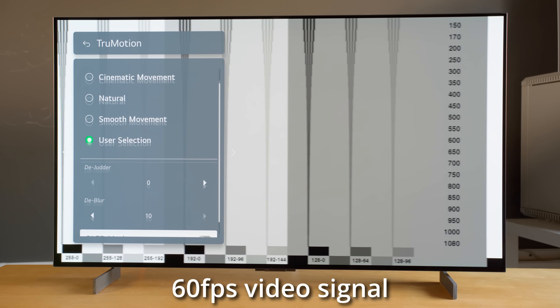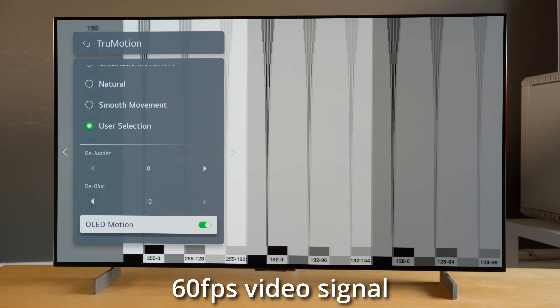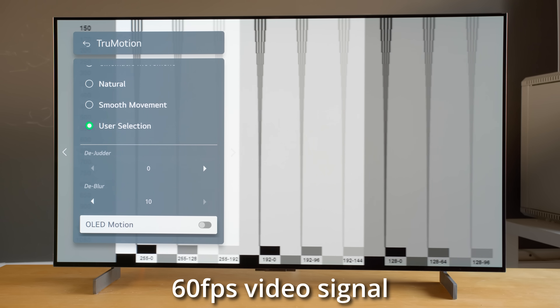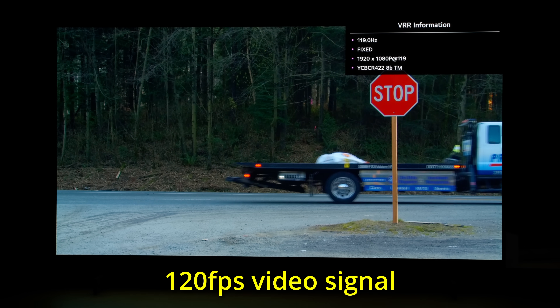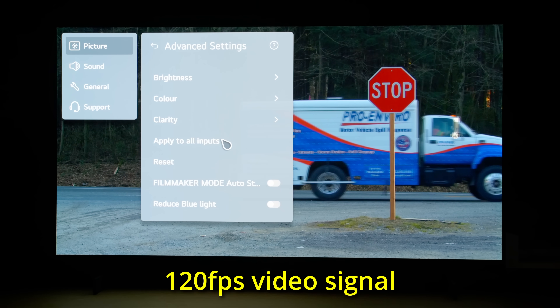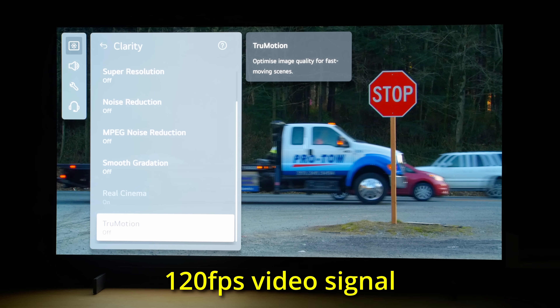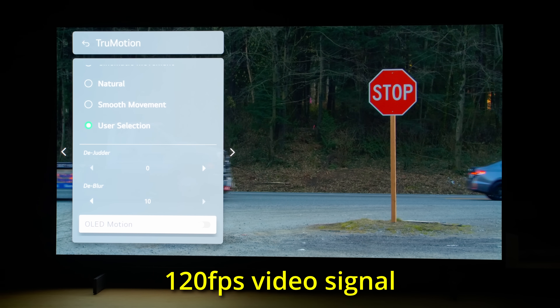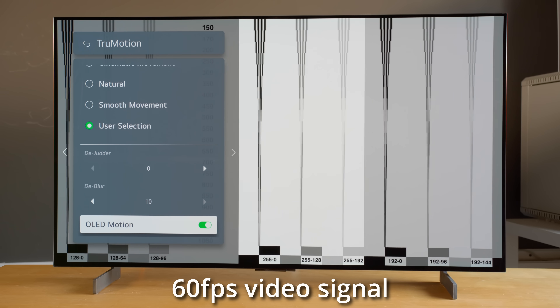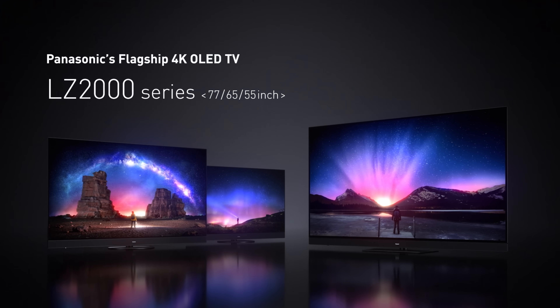Just like on the 48-inch C2 I tested briefly 10 days ago, once you set true motion to user selection on the LG 42C2, the OLED motion black frame insertion setting is now only an on-off toggle. Some of you have asked if there's any difference with a 120fps video signal. So here, I'm playing a demo loop from the Murideo 7G signal generator at 120fps, as you can see from the VRR info bar at the top right corner of the screen. Switching between OLED motion on and off repeatedly, I couldn't see any difference whatsoever in terms of motion clarity and luminance drop, which means black frame insertion or BFI did not take effect on a 120fps video signal. This suggests that 120Hz black frame insertion has truly been removed from the LG C2 OLED, and I wonder whether this is a decision made by LG Electronics or panel supplier LG Display. I suppose we will find out once we get our hands on 2022 OLED televisions from other brands.